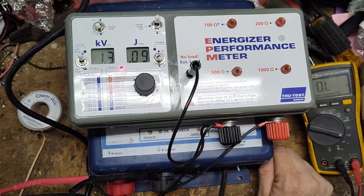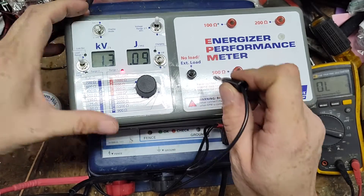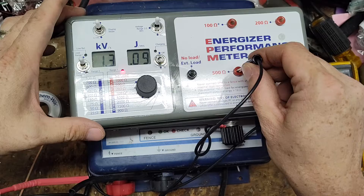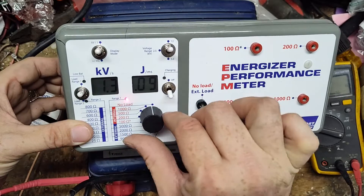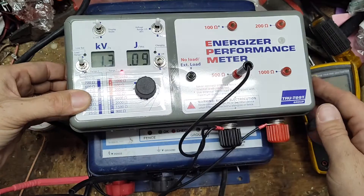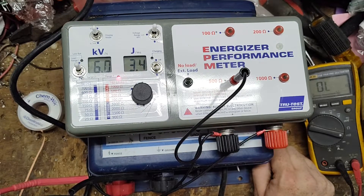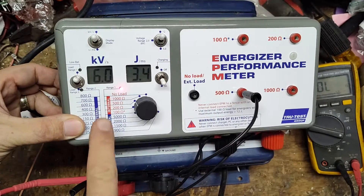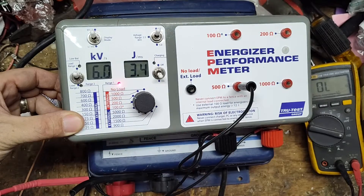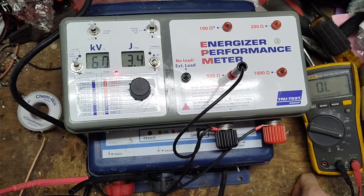Let's turn this off and pick a 500-ohm load. Flip this up to kV, we're on load range one, turn this dial down to 500 ohms, and turn the unit back on. On full power we are getting 6,000 volts at 3.4 output joules.